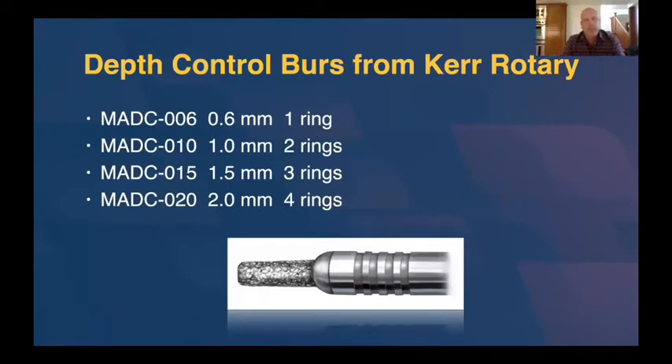I really don't care what depth cutters any dentist uses. It's not like I invented these, and I'm not on commission from Kerr Rotary for these depth cutters. These just happen to be the ones I've used for the last 15 years, so I'm very comfortable with them. They're called MADC burrs — MADC — and there are four of them. One is 0.6 millimeters, one is 1 millimeter, then a 1.5 millimeter, and a 2 millimeter depth cutter. This covers everything from 0.6 millimeters, which is the minimum material thickness to do a solid zirconia crown on a molar, for example.